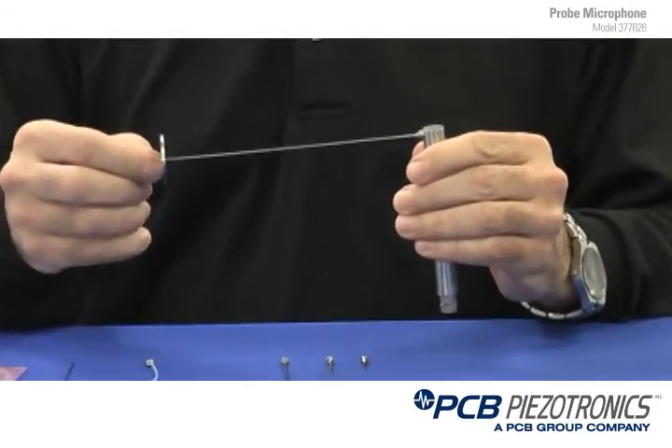By extending a probe tip to it, now what we can do is move the microphone away from the heat source and go to much higher temperatures — up to 800°C. You do that by applying a probe tip and what's called a heat sink.